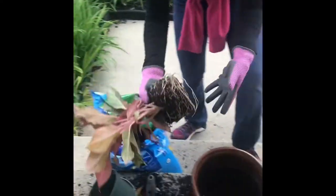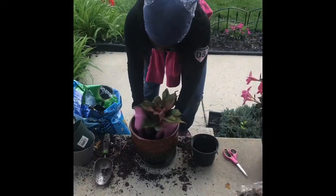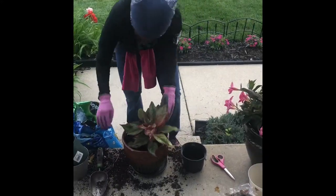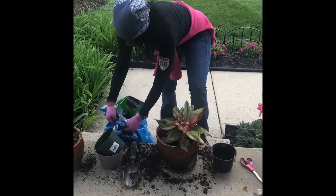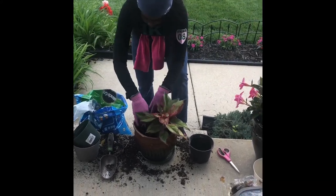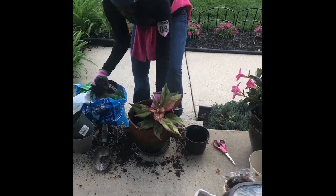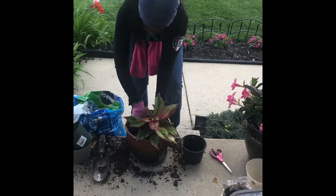Then drop it in the center with the soil that sits up against the side of the pot. And then you plant the soil — just take the soil out and drop it in the plant. Sometimes I have to hold the plant with one hand to make sure it sits right in the center.